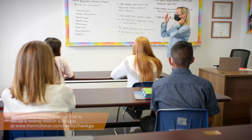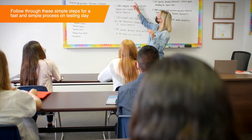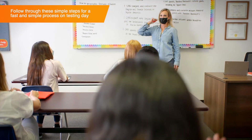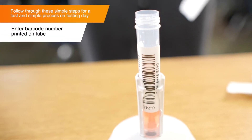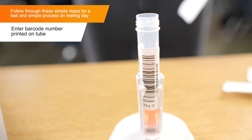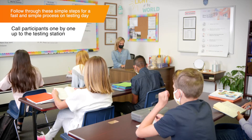The testing administrator will be responsible for calling participants up to the testing station, checking them in using color, and ensuring they're following the instructions correctly. Start by entering the barcode number printed on the tube. Next, look up a participant's name and call them up to provide their sample.